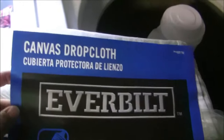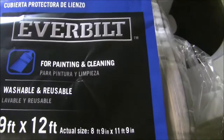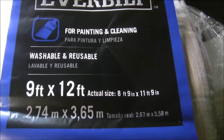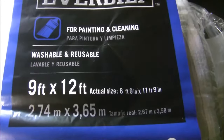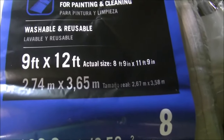Here is the kind of drop cloth that I got. This was from Home Depot - it's an Everbuilt, just a painting or cleaning drop cloth. I'm going to make this one whole curtain, so I got a 9 by 12 so I can make sure I have enough length and width for the way I'm going to hang it.